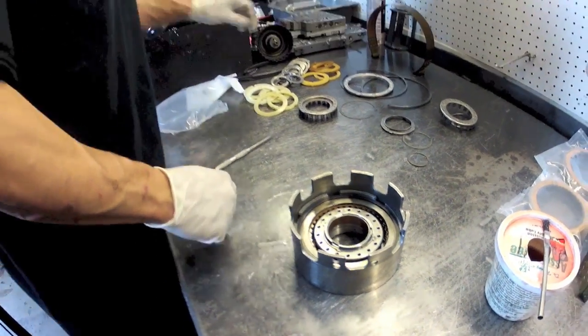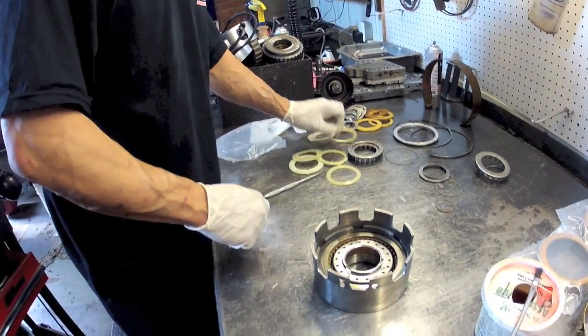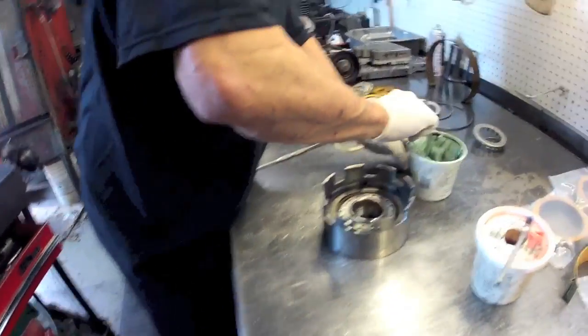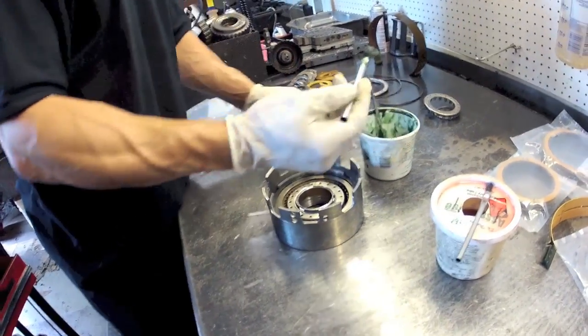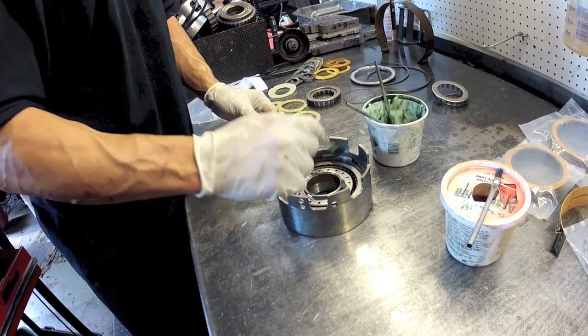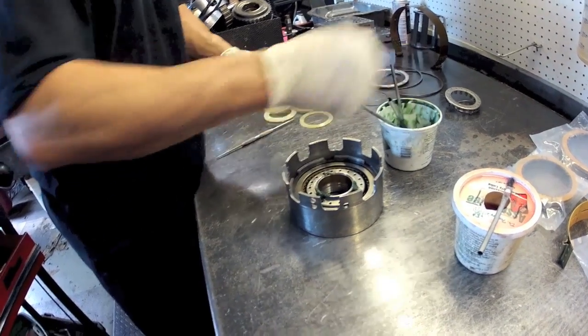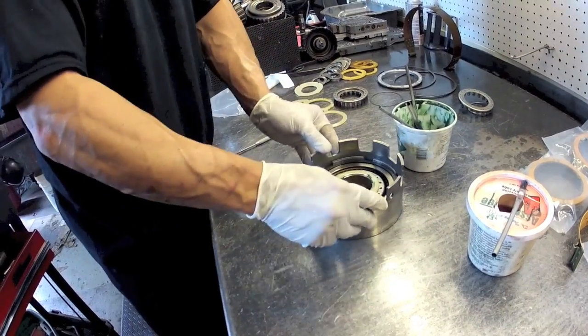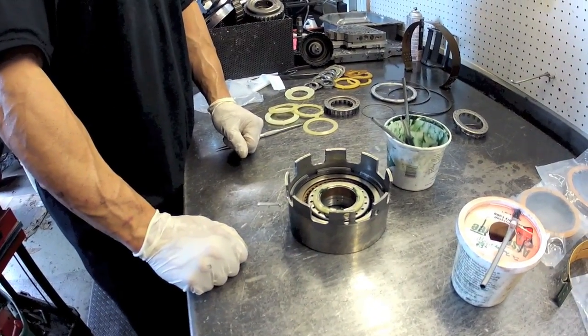When you're done, you're going to put your washer back on. The kit is going to give you new washers. Put some transmission grease on here so it's not going to fall off — I'm going to glue the washer on with that. And that's it, that's your third clutch drum.